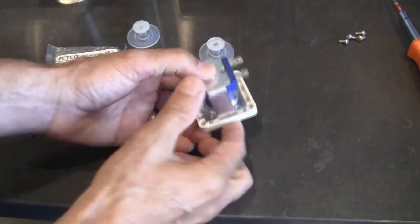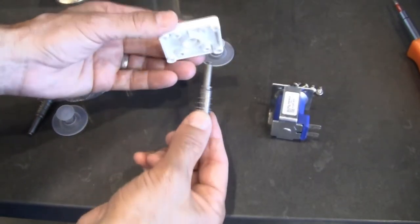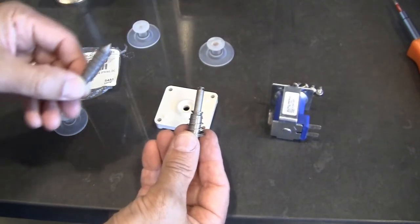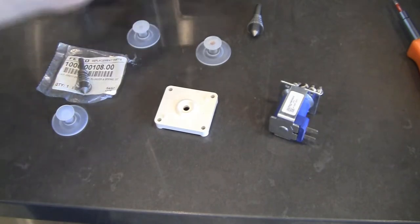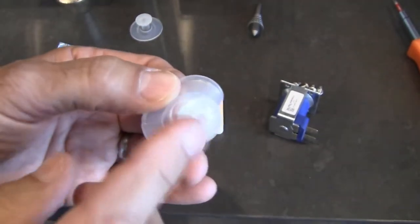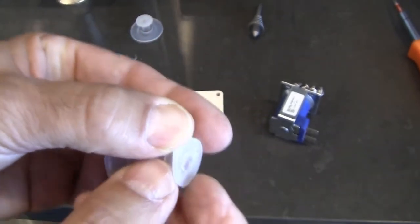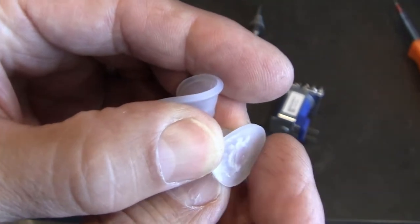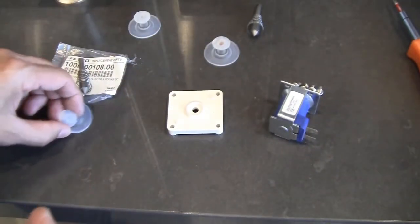Once you remove those four screws, this opens up and you can remove the inner component. Generally speaking the spring is good, but when you buy the rebuild kit it comes with a brand new one, so why not put the brand new one in. On the silicone diaphragm — this is what they look like after cleaning — but this particular one is even further compromised. There is a slit in here. This one was bad, so a regular cleaning would not fix it. We want this thing to be leak free, so we're going to put in the brand new one.